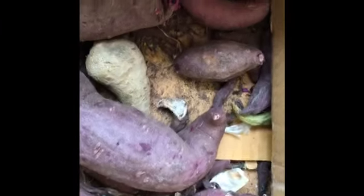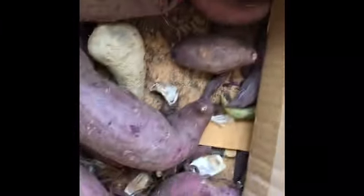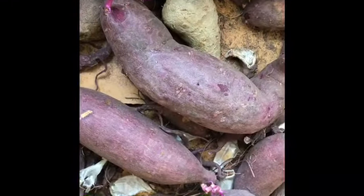Hi and welcome, thank you for joining. In this video, I will be making sweet potato slips using the soil method.